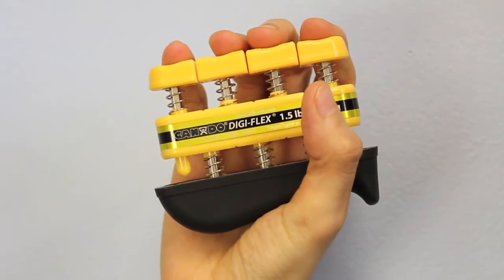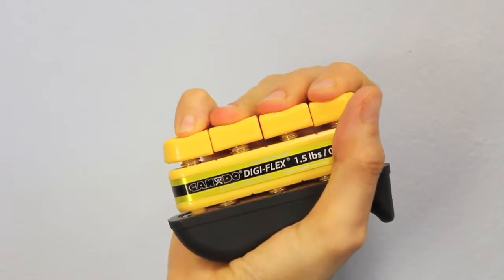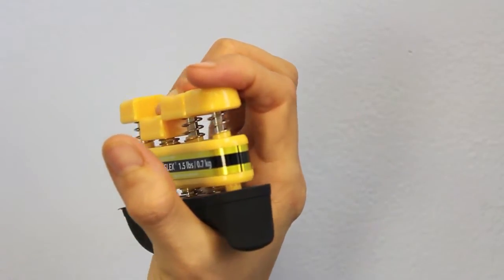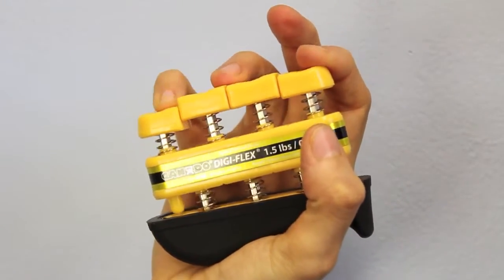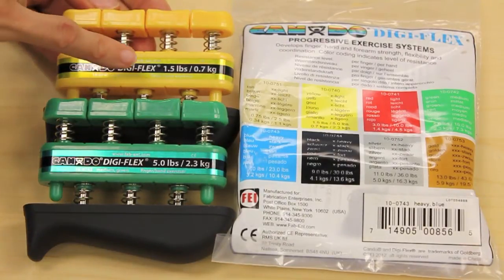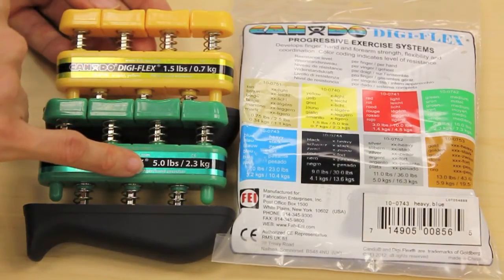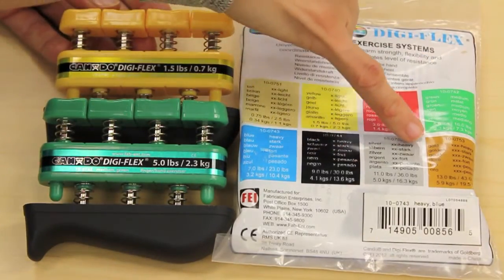This is a Digiflex. It's kind of like a mini old school typewriter. You can push down on all of these at once, or better yet, go finger by finger, which can be a little tricky for this poor little pinky. The Digiflex system is color coded, with each color giving a different resistance. For example, this is 1.5 pounds of resistance, and the green is 5 pounds of resistance. As you build strength, you can move to a different color.